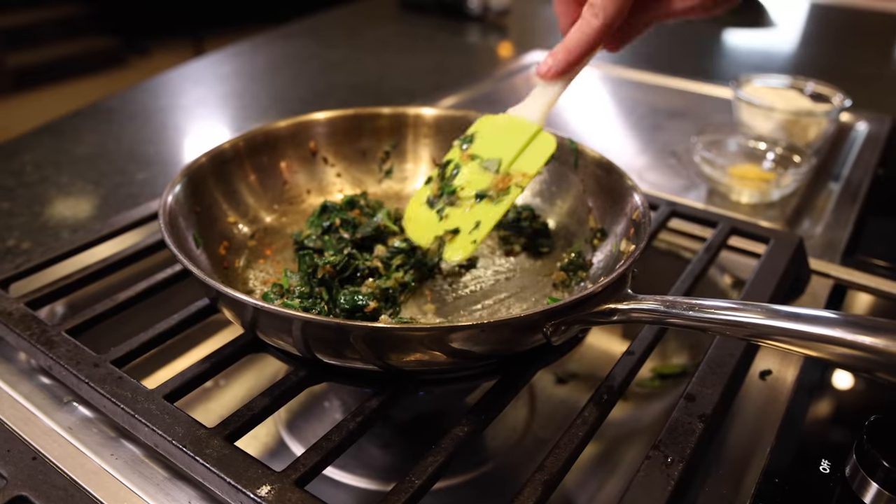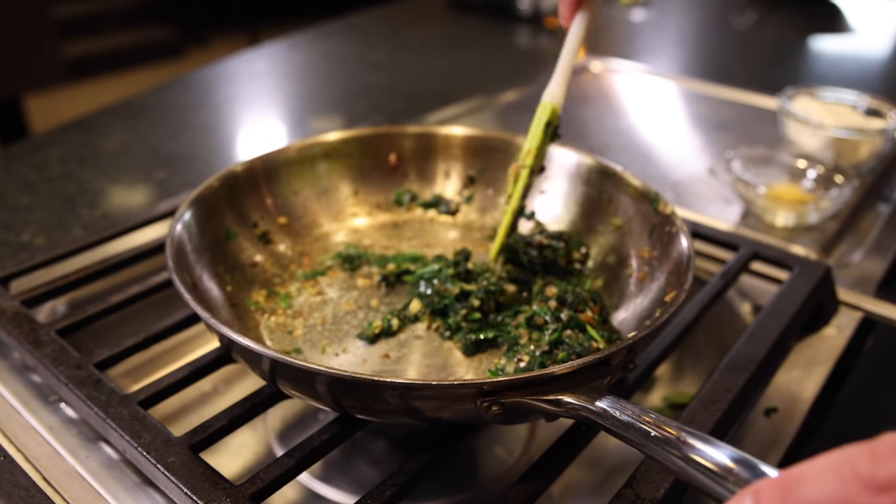It's pretty miraculous how quickly the moisture in the spinach just gets sucked out, and once it does, everything kind of shrinks down. At first you might think you have too much in your pan, but it's going to get down quick. It goes from a Popeye serving of spinach to this little bit here.